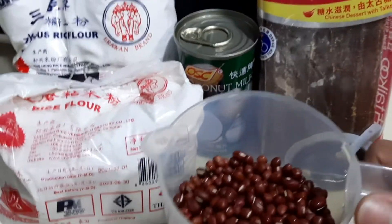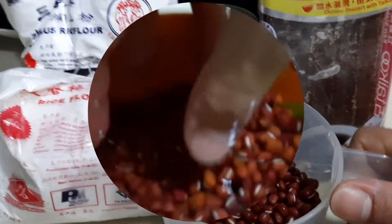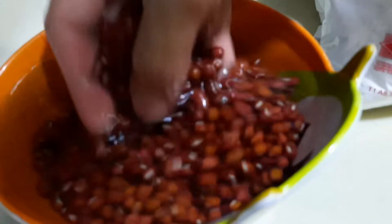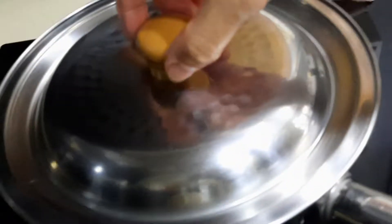So let's start, guys, because this one we're gonna need to boil a little bit longer. I'm gonna wash and then boil it. It's a little bit longer. So I'm really boiling the water.